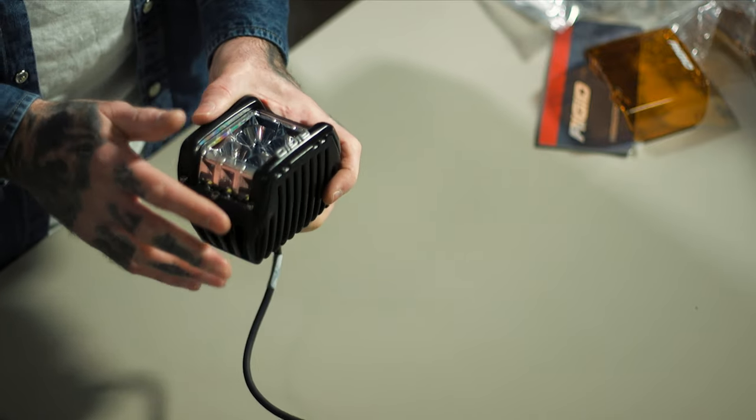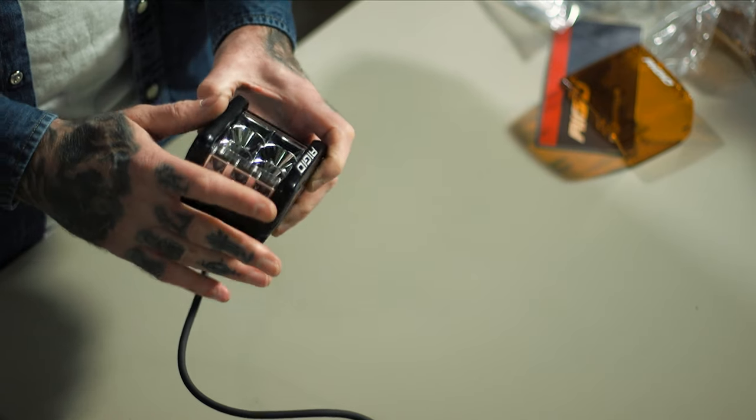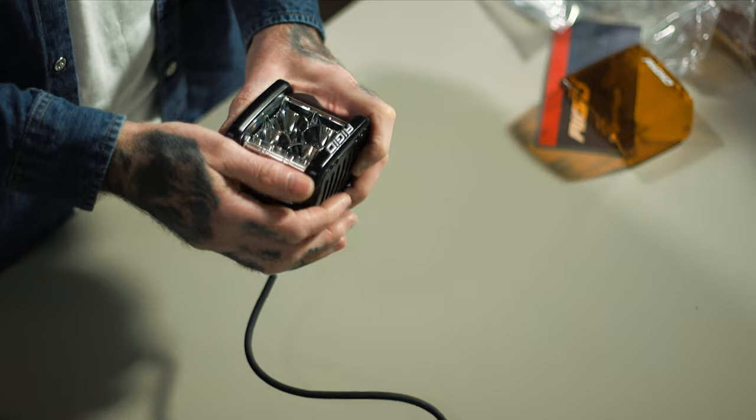The lenses are high impact polycarbonate. They're IP68 rated against dust and moisture. So you can be confident out on the trails — doesn't matter what abuse you're going to put them through, they're going to stand up to it nicely.